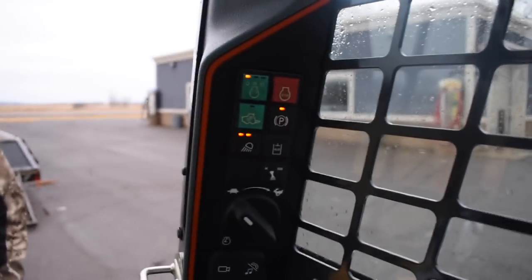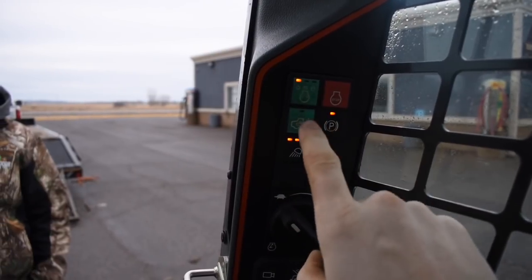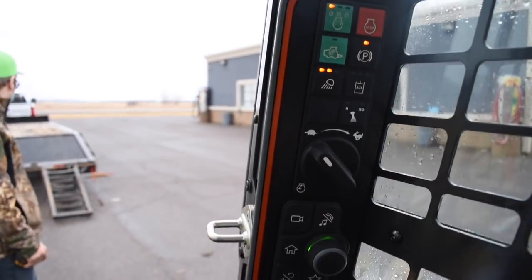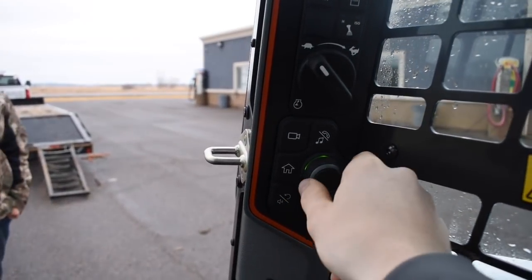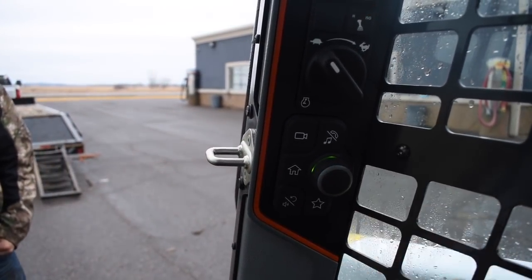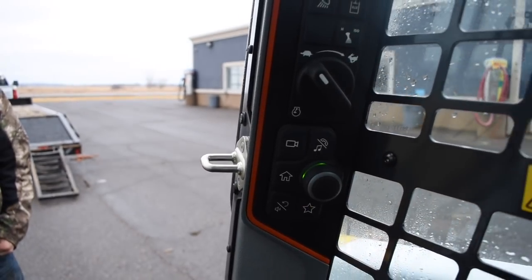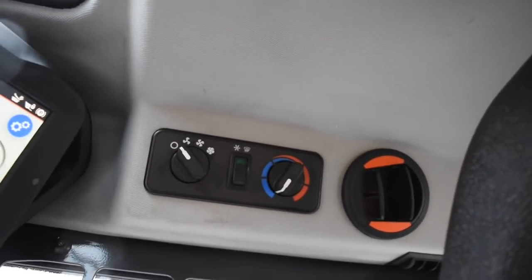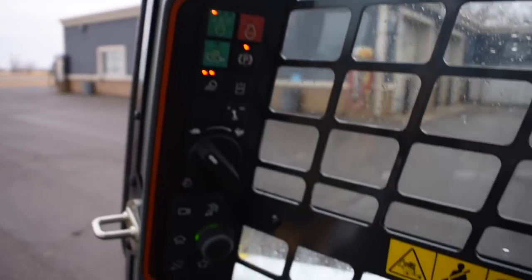Everything on your screen is right here — all your controls, your radio, you can hook your phone up to it, all your gauges. You can Bluetooth your phone to it. Down here you've got your start/stop, green button to go, parking brake, lights, auxiliary, RPMs, and your radio. Then your joystick. They moved the heating and air conditioning controls up to the top. Overall, really spacious cab and really good visibility.